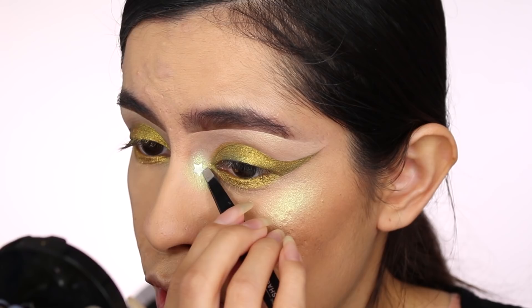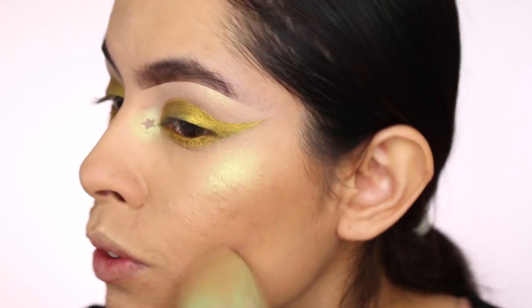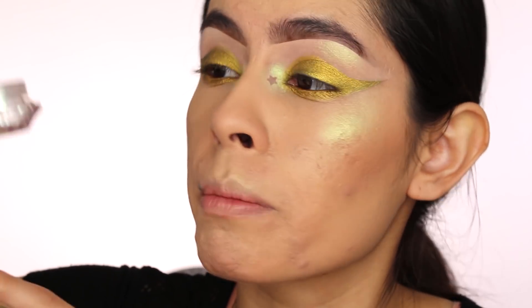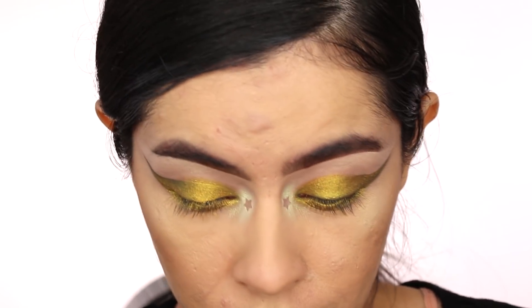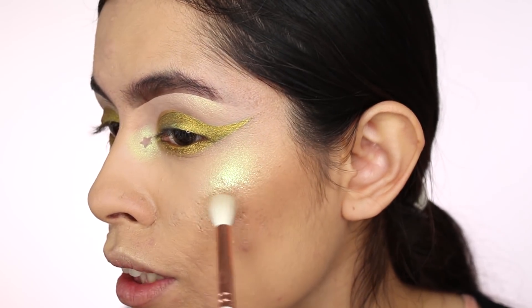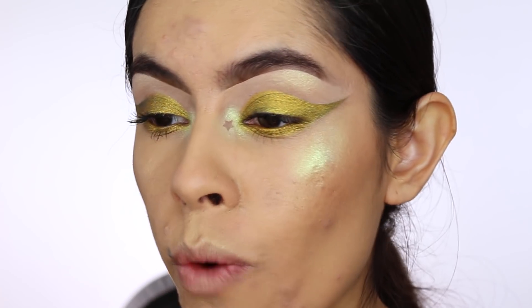Here's another little trick: I like to take another Blush Tribe pigment called Kimberly and put it on my cheekbones. Just a little bit — that was actually a lot, sorry! Just a tiny amount on the cheeks, so when I go outside and take pictures this highlight is really going to pop.